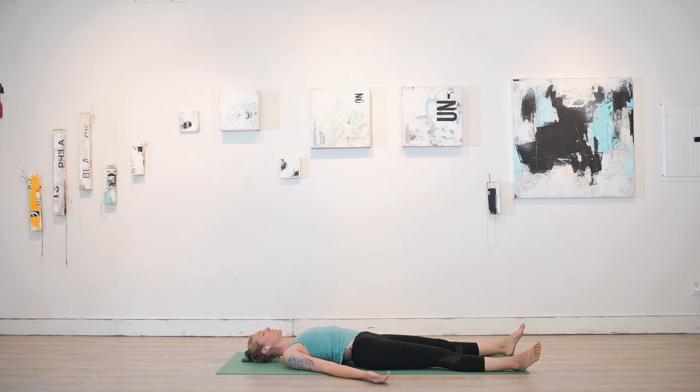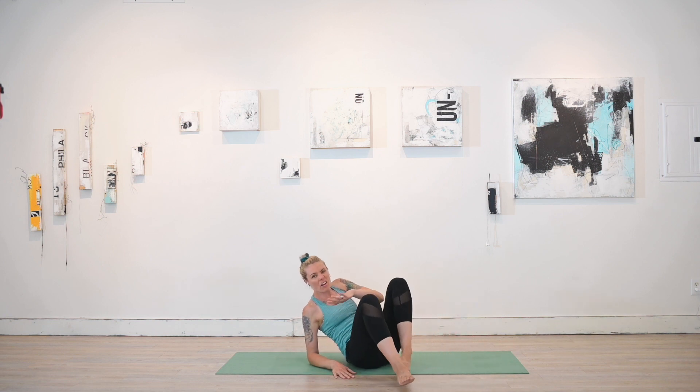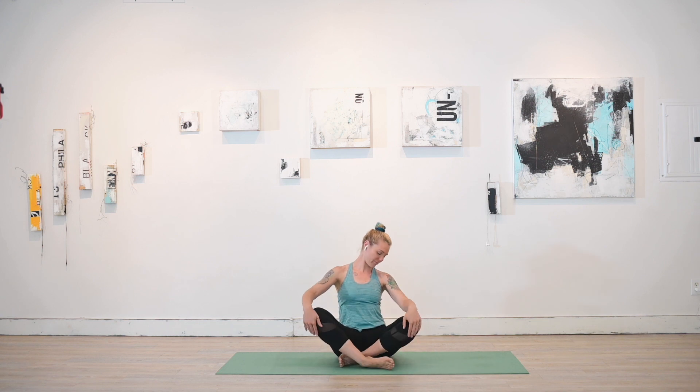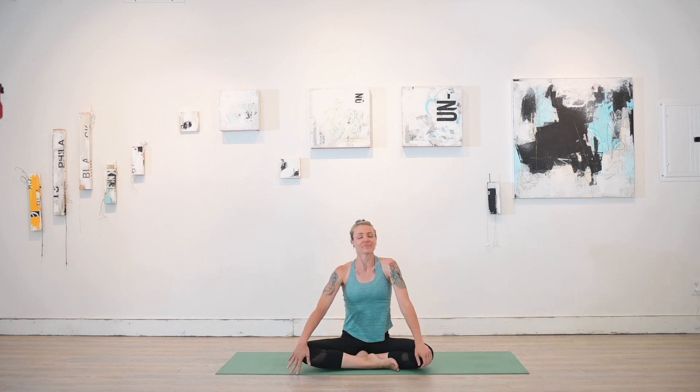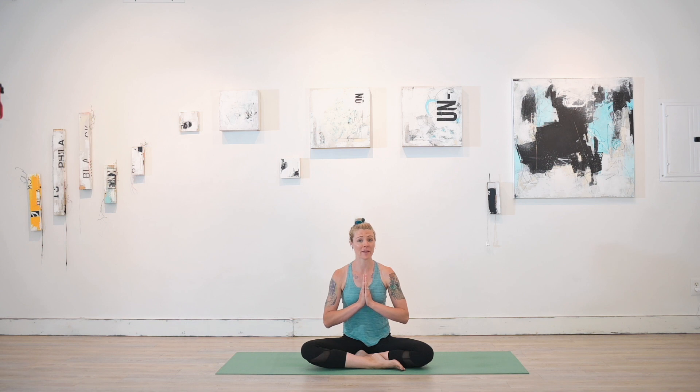Option here to stay in this restorative gesture for as long as you'd like. When you're ready, comfortably come back to a seated position with all the gentility and self-compassion you can muster. On an inhale, bring the hands to heart center, knowing that my wish for you on this day and every day that follows is peace of body, peace of heart, and peace of mind. Namaste.